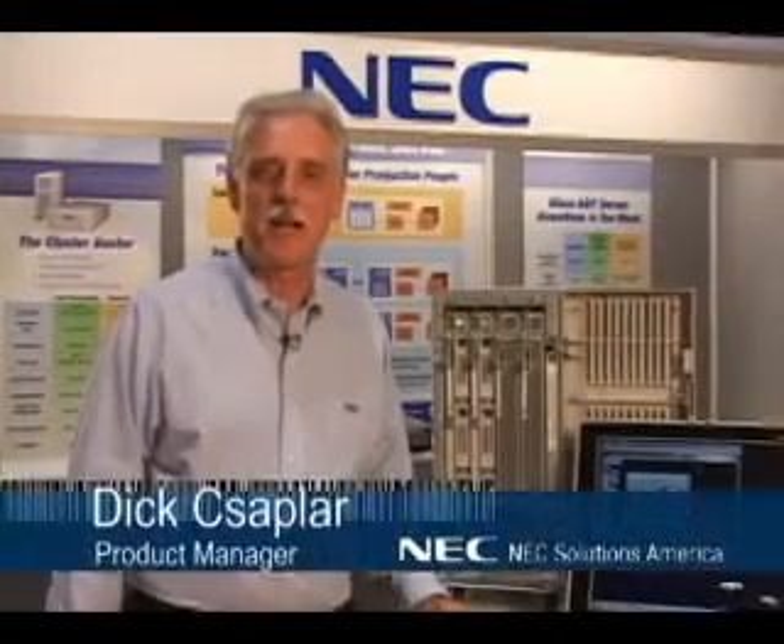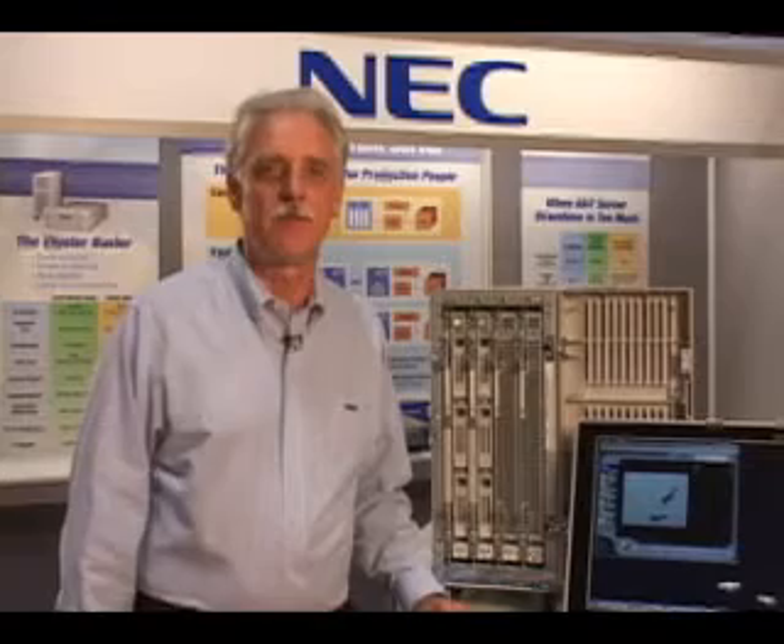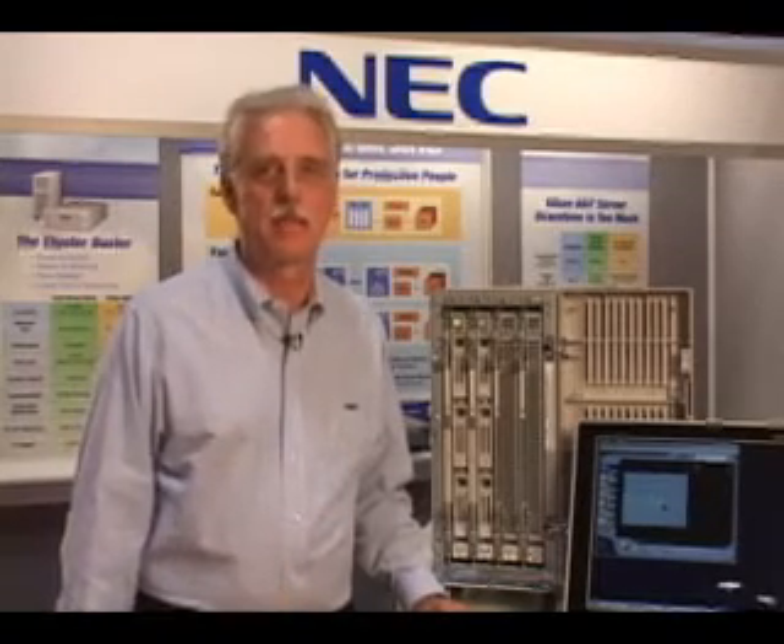Hi, my name is Dick Sapler, and I'm the product manager of the Fault Tolerance Server from NEC. Welcome today. I want to demonstrate for you the power of the Fault Tolerance Server and show you how well it fails over without affecting the performance of your application.